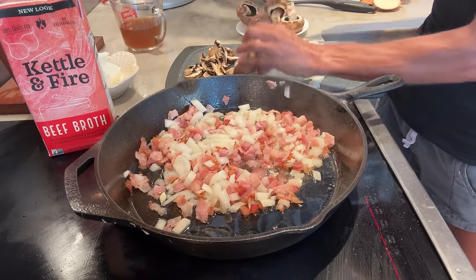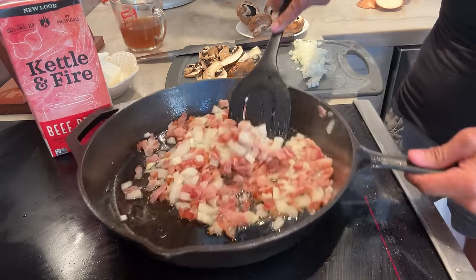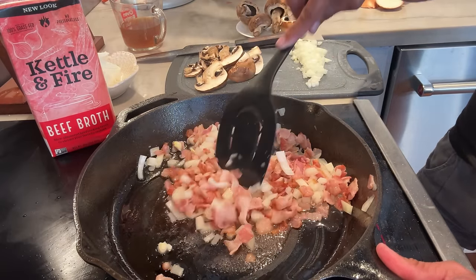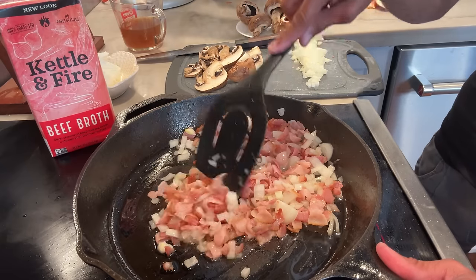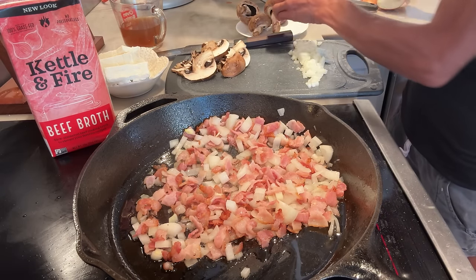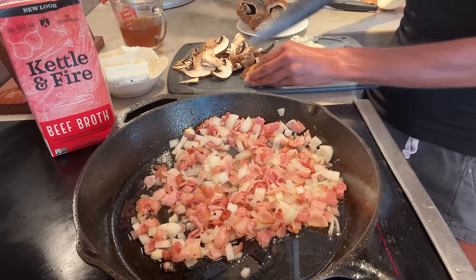I'm not going to add the mushrooms quite yet until the onions are soft. There's definitely a hot spot on this induction — that's why I rotated it. Also, if you don't do bacon, you could do this without bacon and sauté it in salted butter, tallow, or lard. I'm also adding cream cheese to this, and if you are dairy free, you could use Kite Hill cream cheese. Since I'm doing a double batch, I'm going to do about two cups of sliced mushrooms. They will shrink up quite a bit when you sauté them.